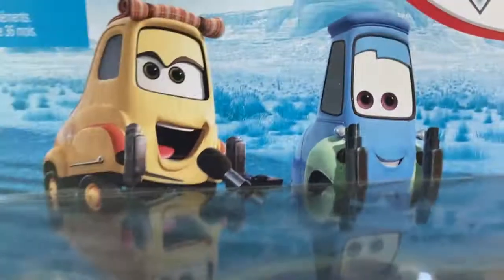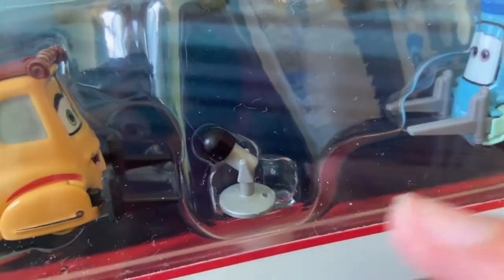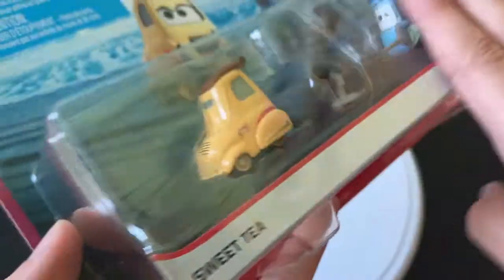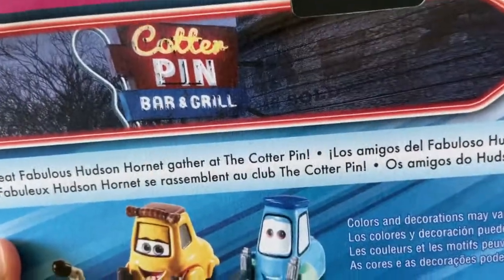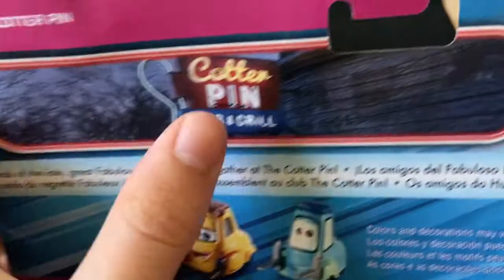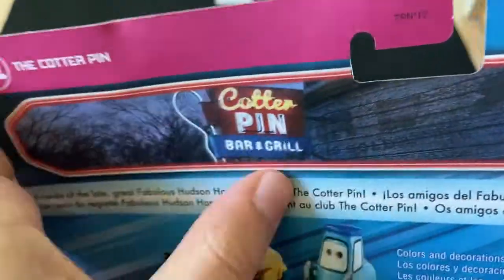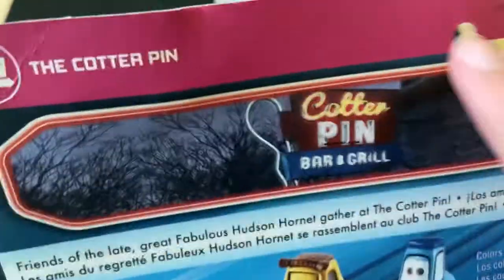You can see this is in the Cotter Pin series. There you can see Sweet Tea and also Guido. She does come with a plastic microphone there. It's very dusty — I've had this for quite a while. On the back, you can see the Cotter Pin Bar and Grill.